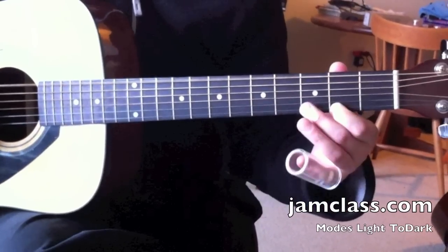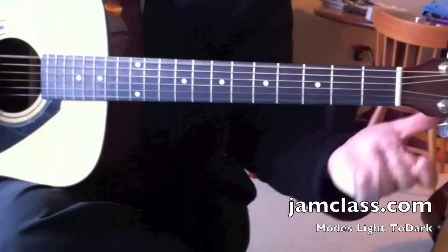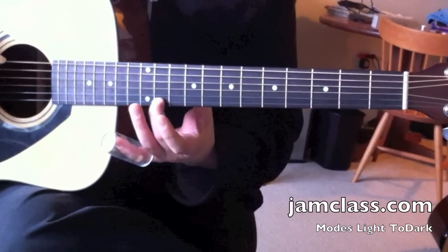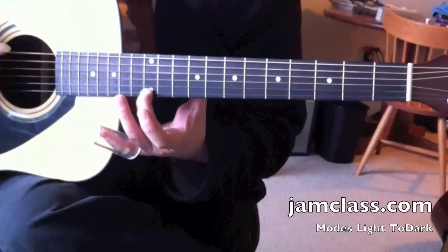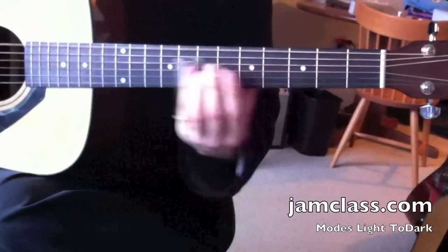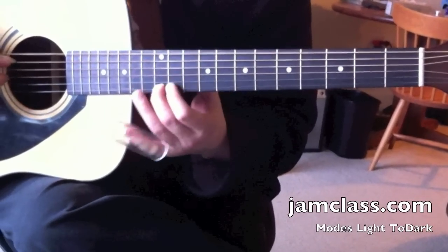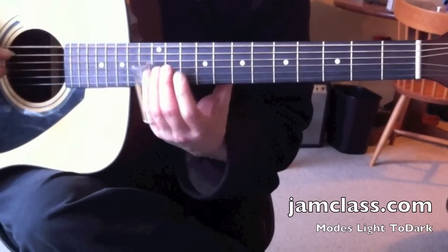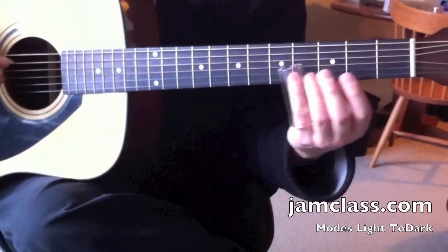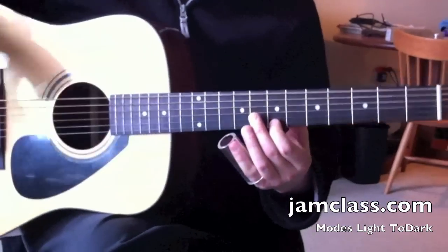Now I'm going to go one darker. It's still a major scale because it still has this major third — the root, the second, the third, the fourth, the fifth, the sixth, the seventh, and the root. But we're going to keep that major third and flat the seventh. This is Mixolydian. You can play Norwegian Wood by the Beatles with this scale, and lots of bluesy stuff.